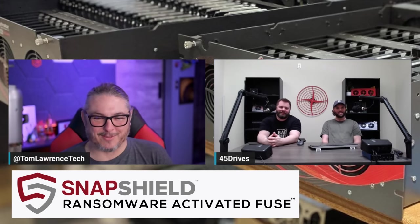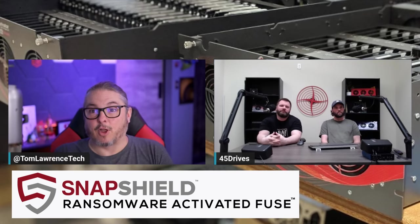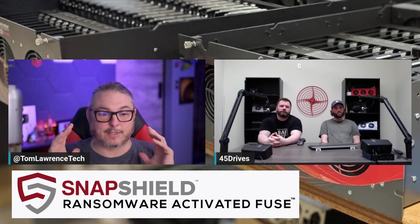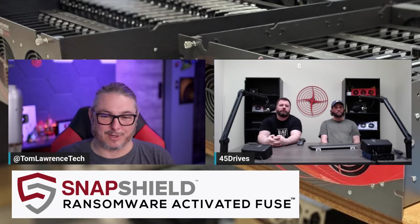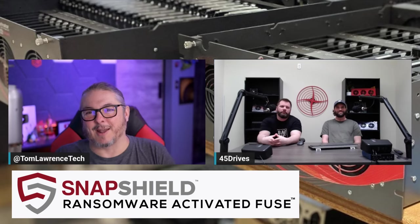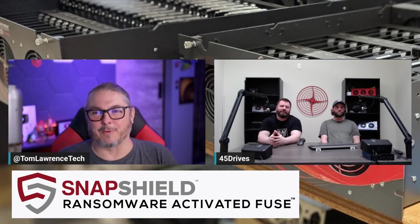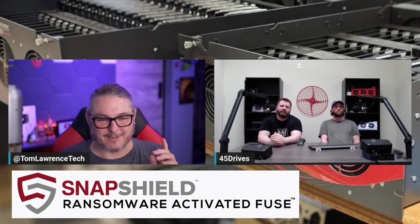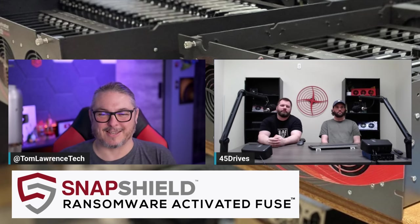There's a much longer video linked in the description where the 45 Drives team does a deep dive with a full walkthrough demo of the entire process. I watched it — it was great, and having seen it live in action I think this is really clever. I'm looking forward to seeing how it progresses. Reach out to the team at 45 Drives for your own personal demo or to get more in depth on it. Thanks guys, and thanks so much for having us.